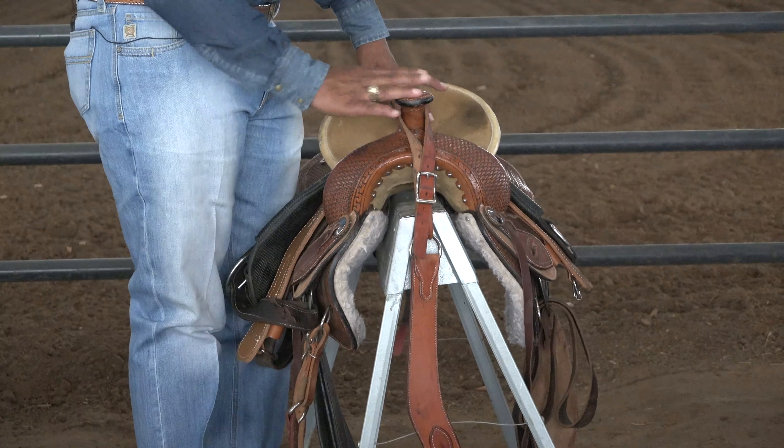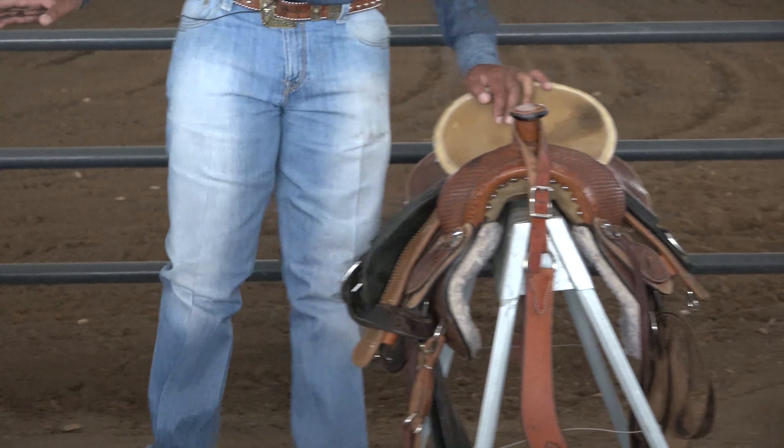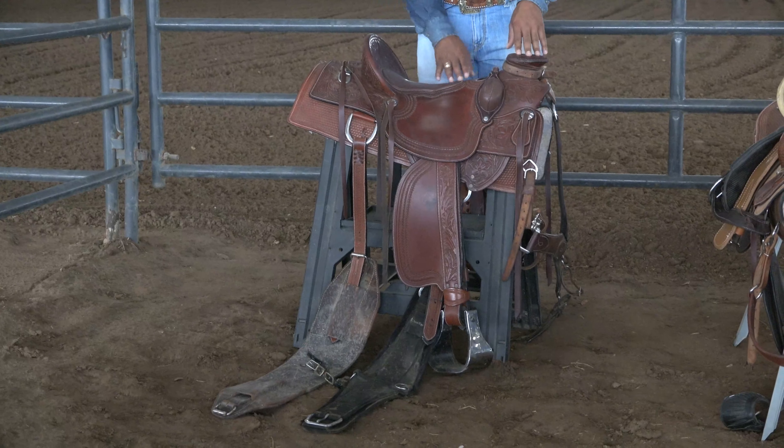As you see here, we have the saddle horn, your pommel, your gullet. Next we're going to shift over here to the side view. Here you have your saddle horn, your buck rolls, and here's your seat.